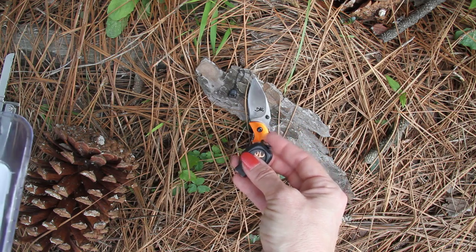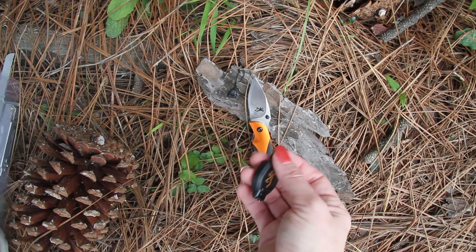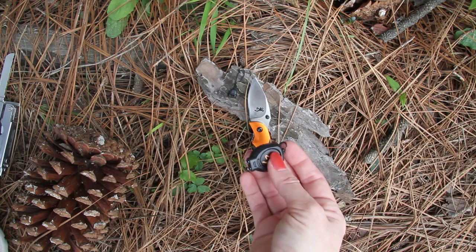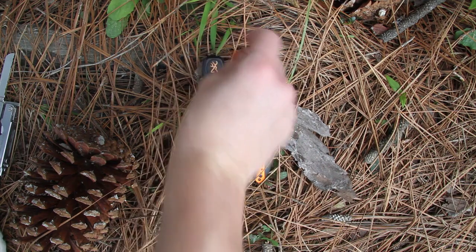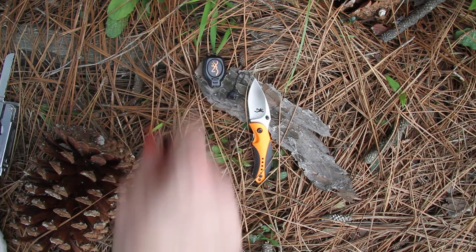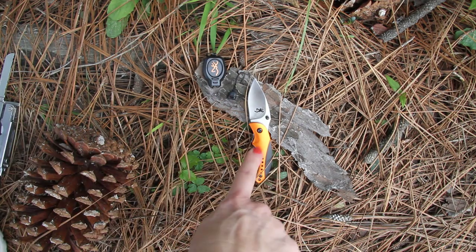You have a key ring here so you can attach it to your zipper, backpack, key ring, or anywhere you'd like it ready to go. It looks nice with the Browning symbol on it in orange, matching the orange on the handle.